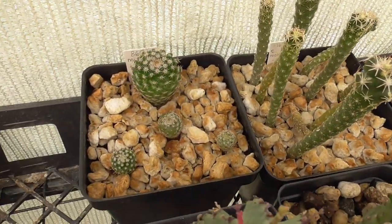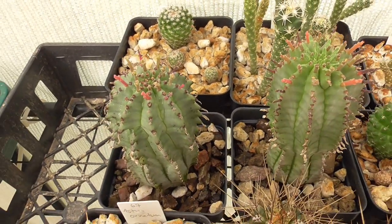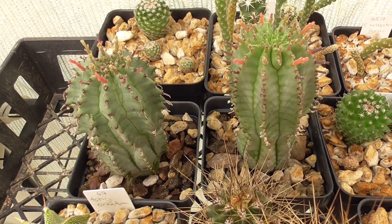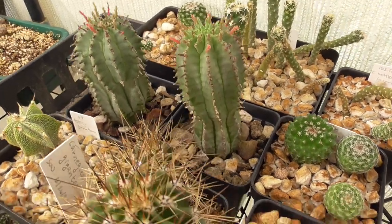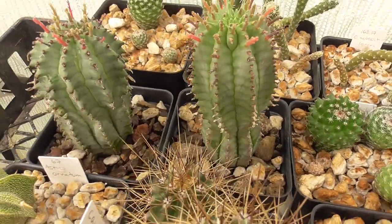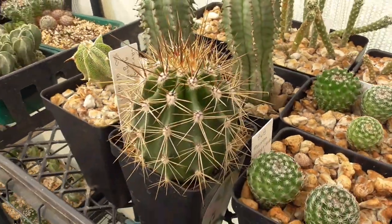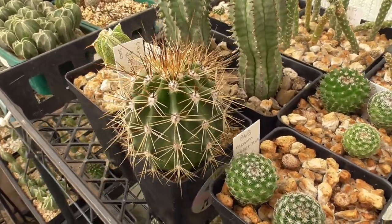These are my first two ever Euphorbia seedlings — a hybrid between maybe Horida or Polygona and some other hybrid, hybridized two, three, four times. I had three but I gave one to my brother. They're doing well — pretty easy plants. Oh, here's a saguaro! There's actually two in the pot. This is the one I had entered into the cactus show and sale. I think it's grown since the show.